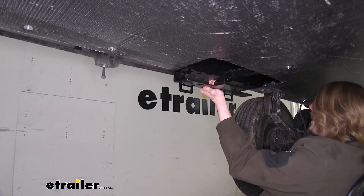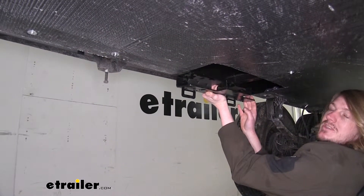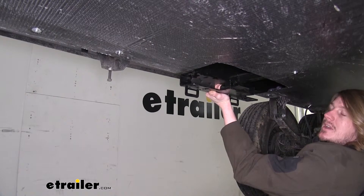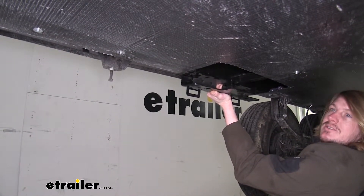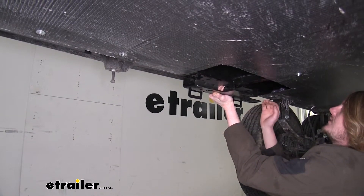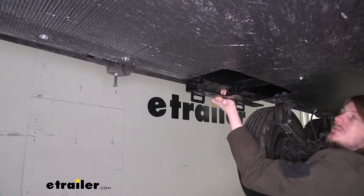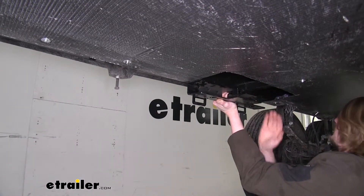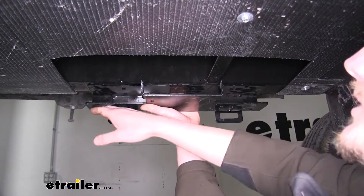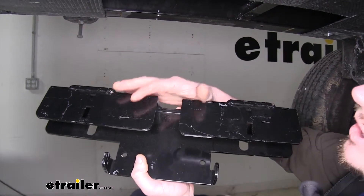We're underneath our trailer on the driver's side behind the rear axle. We're going to start by mounting our mounting brackets for our C jacks. To find the appropriate position, use a piece of string going from the bottom of the tire where it meets the ground, extending it tight to the back of the trailer at its lowest point. You need at least nine and a half inches from the bottom of the frame to that string, and 18 inches from the center of your bracket to the tire. We'll now use our bracket as a template.